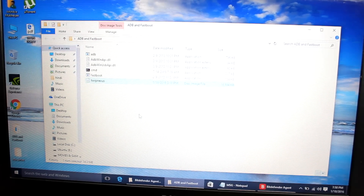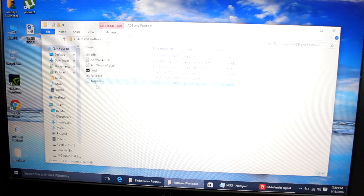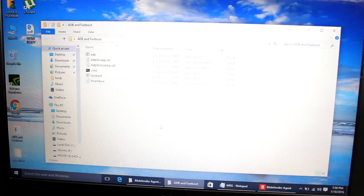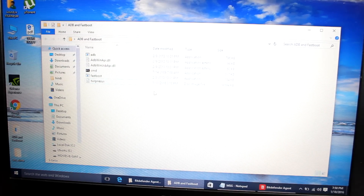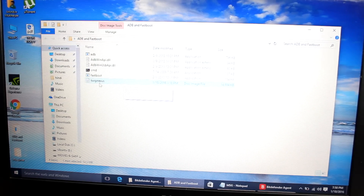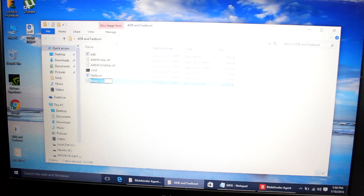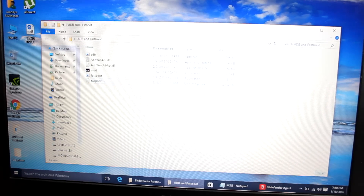Once you download the TWRP file, it will go to your Downloads folder. Copy the TWRP file into the ADB fastboot folder. At first, the file will be named 'TWRP_hammerhead' — you need to rename it to something simpler, like 'TWRP_nexus' or just 'TWRP'. I've renamed mine 'TWRP_nexus'. Also download and place the USB driver folder in the same location.